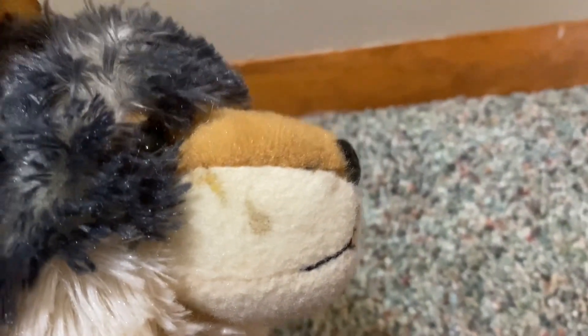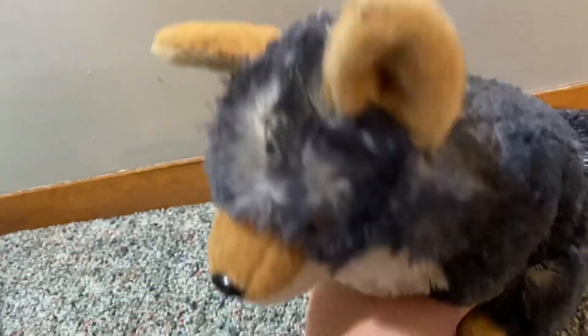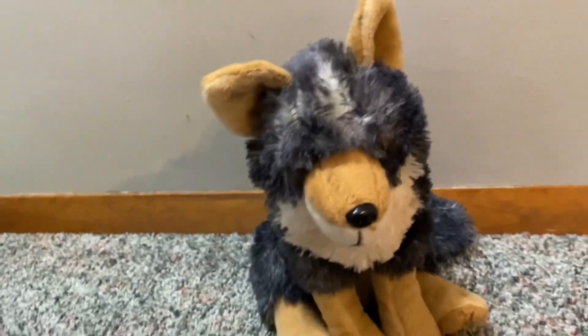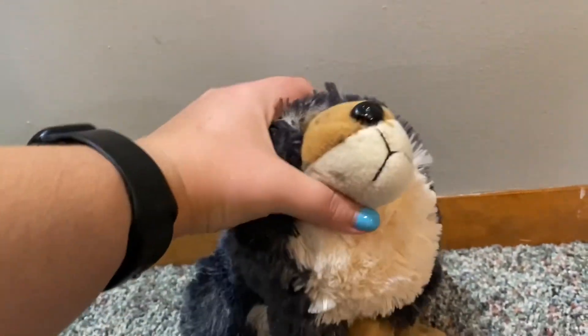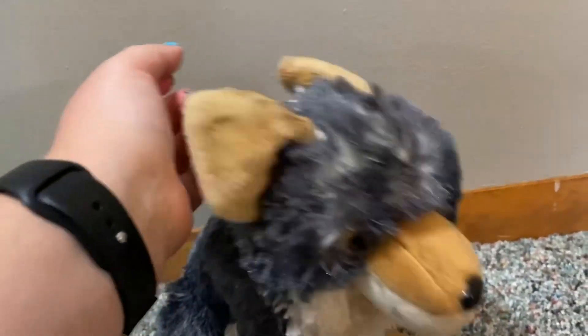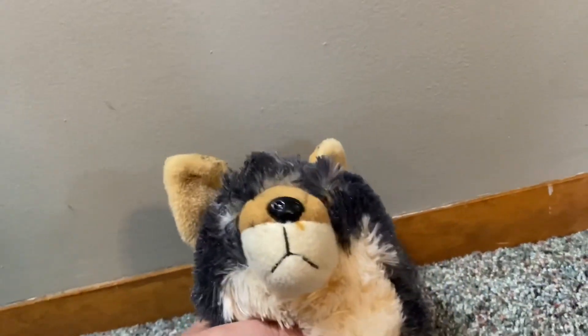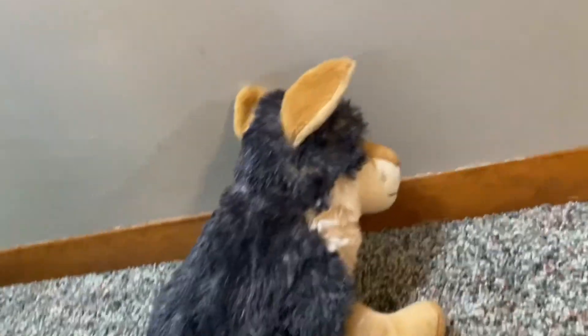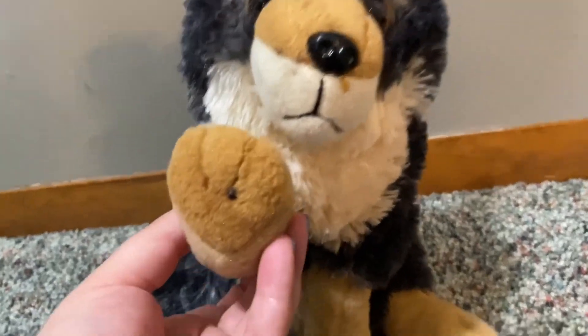He has a dirt spot there — I'll have to clean him — but other than that he's in great condition, and he's about the same size as the Wild Republic wolf. I highly recommend him, and again, I don't know for sure, but I believe this is the Wish Pets wolf and he's so cool. I hope you guys enjoyed, and as always, I'll see you in my next video. Bye, guys.